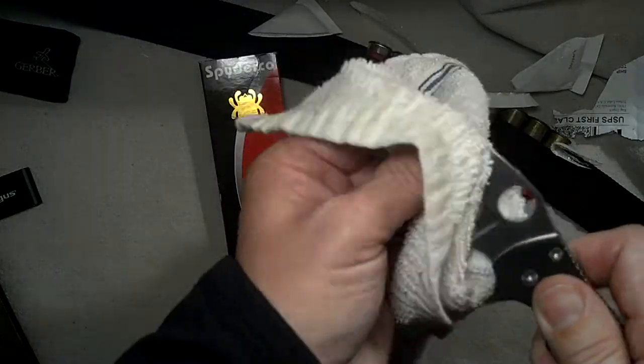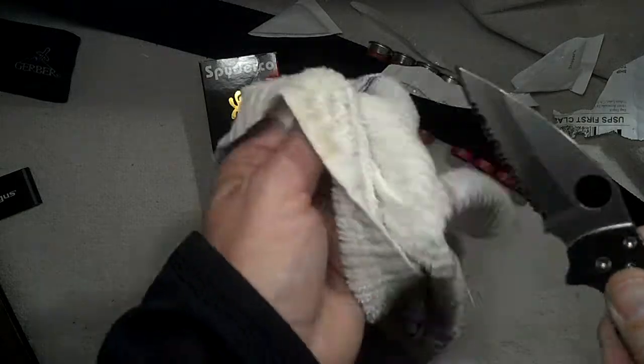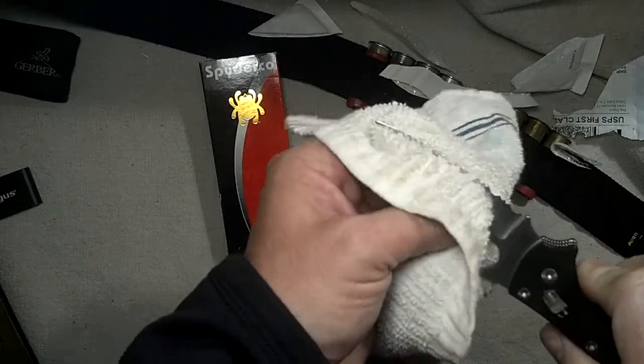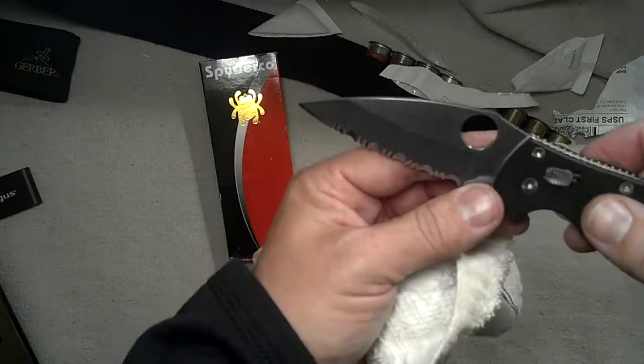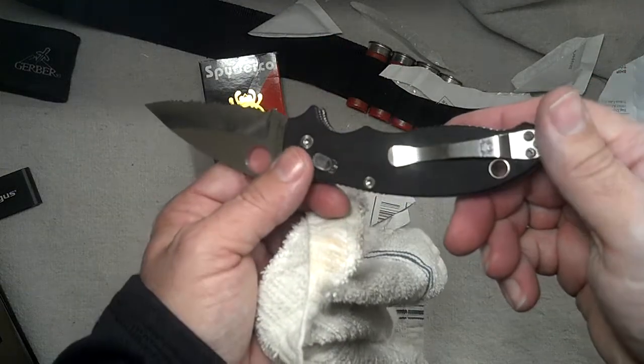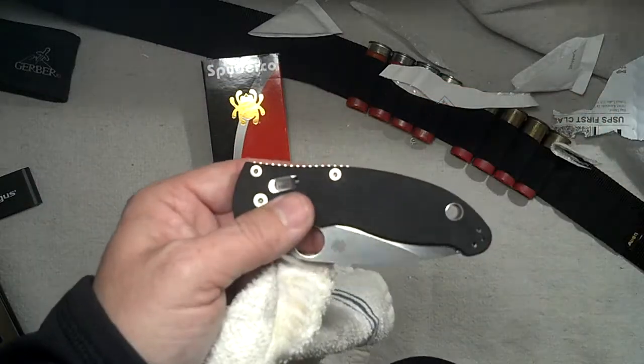Very cool knife in perfect condition, only used for testing. No heavy cutting at all, a little sticky stuff on there, no marks on the blade. Very nice — give it a try, you'll like it.